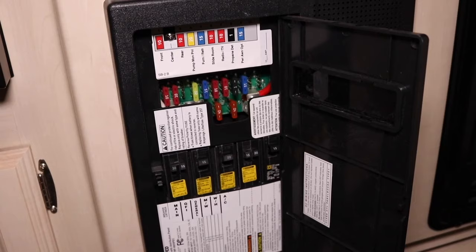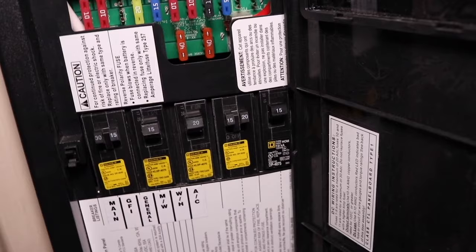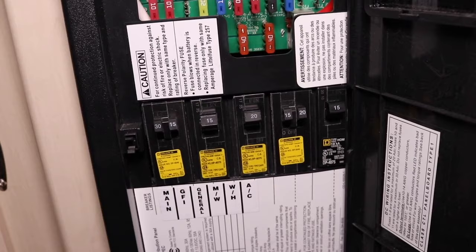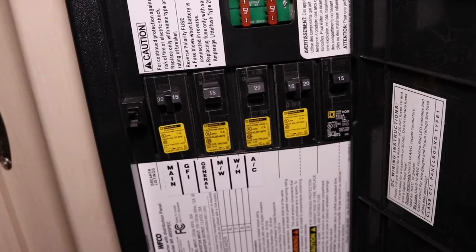So if you're trying to turn your heater on while you're plugged into power, make sure you have power. Make sure that your main switch is on for your breaker and make sure your water heater breaker is on too. If one of these is tripped or off, obviously you won't have power. And if you're not actually plugged in, or your pedestal doesn't have power, your 120 volt water heater is not going to work.